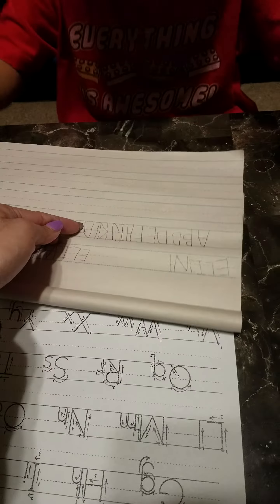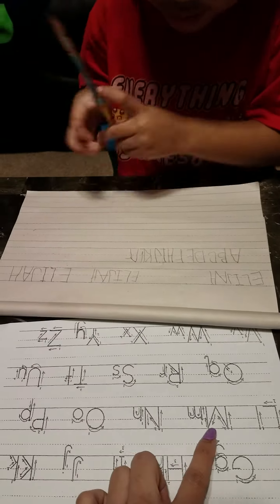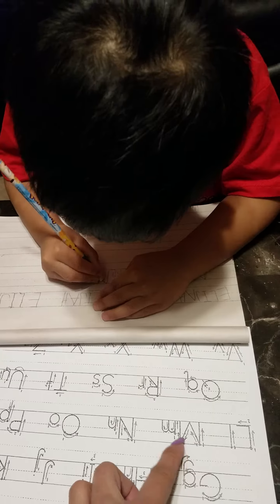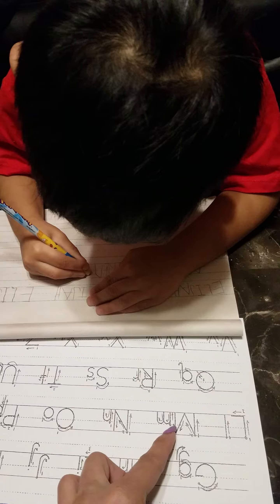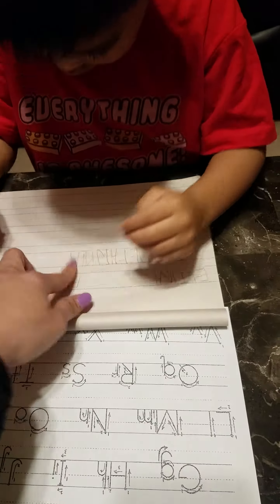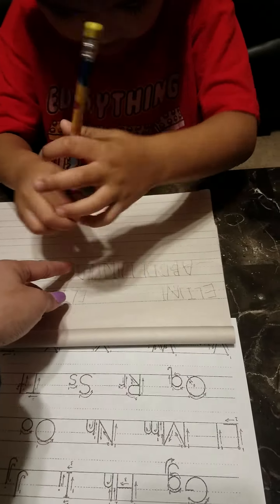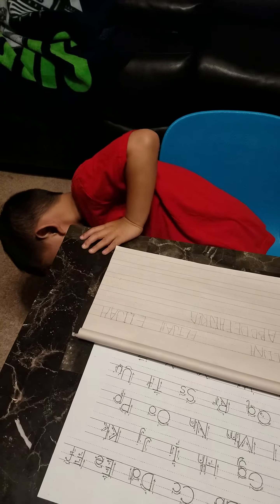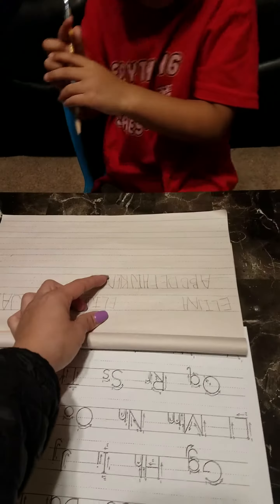No. Here. Like this. Look at this one. No. It's okay. Just put it like this. It's okay. Now this one. Like this one. Put here. And then. It's okay. Come on. Put like this here.